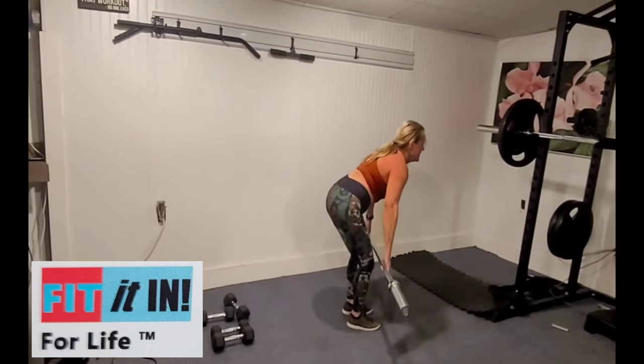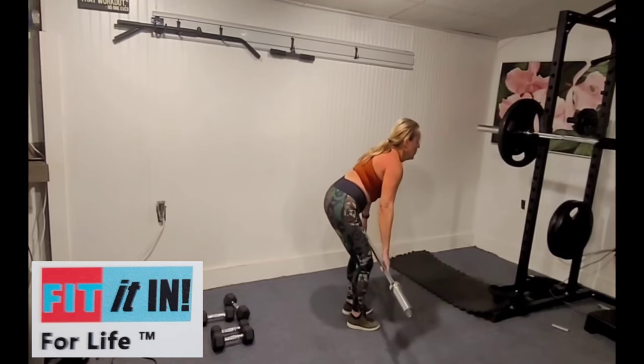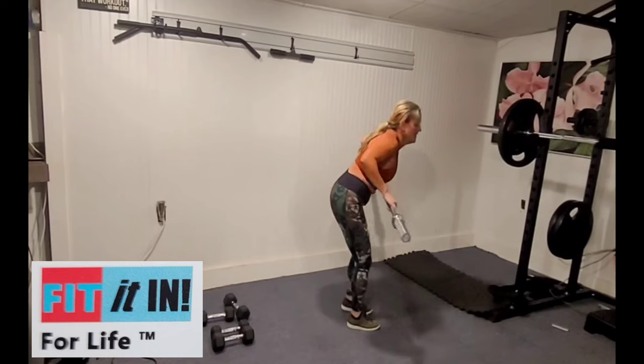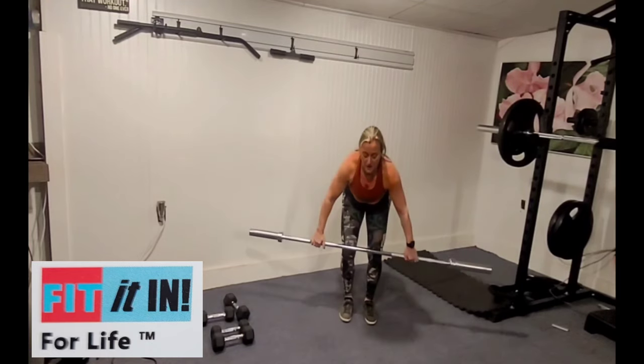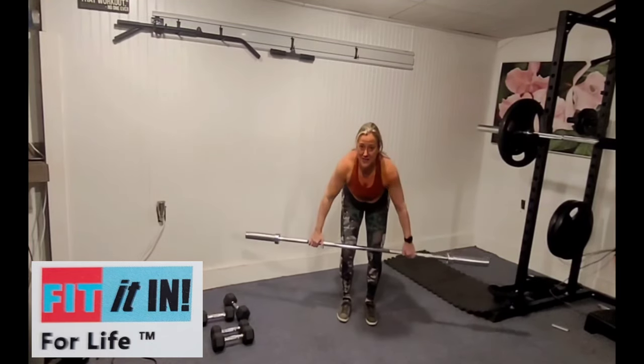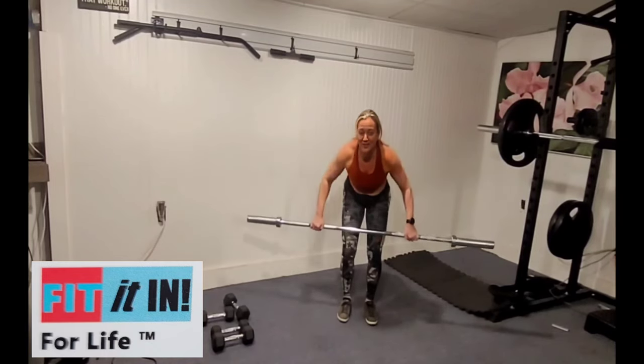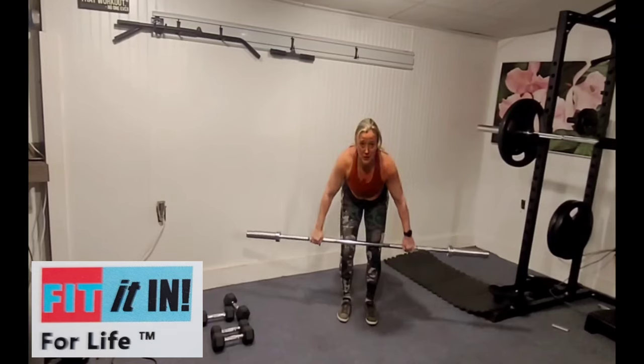Everything else stays flat — core tight, eyes and head stable. Wide rows are great for your posture. We love to work on our posture, especially if you have a job where you sit at a computer.